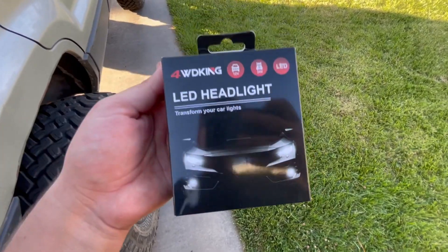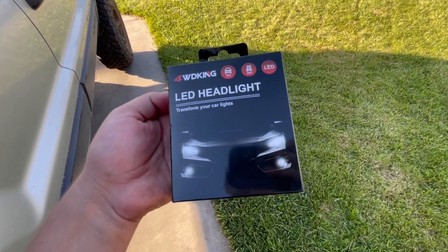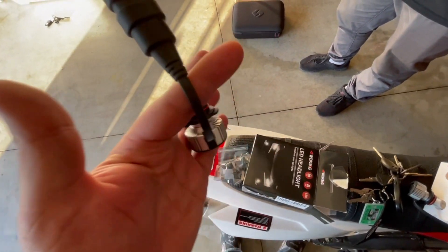Four Wheel Drive King actually sent these out to me to do a review, so I'll be honest with you guys — I'll let you know how good they are and I'll show you night shots and all that. Let's go ahead and install these; they'll be linked down below if you're interested. This is how the lights come in the packaging, and this is what they look like out of the box.